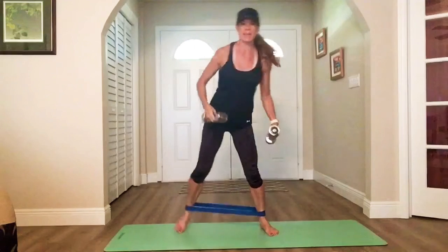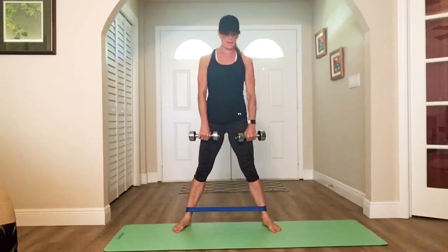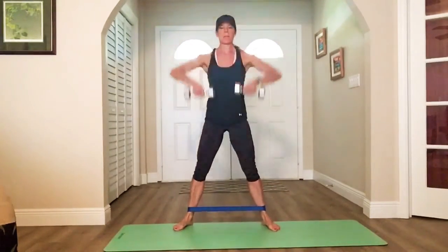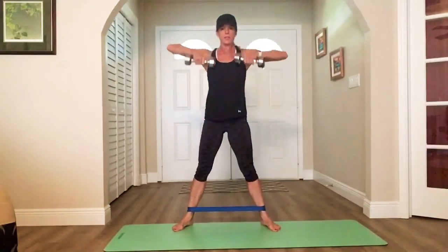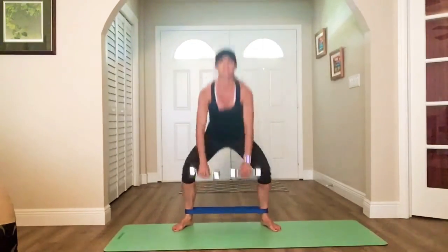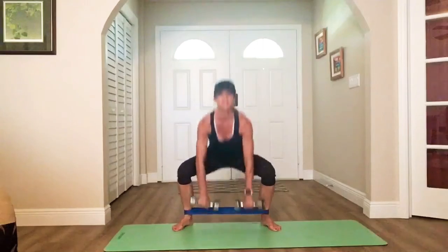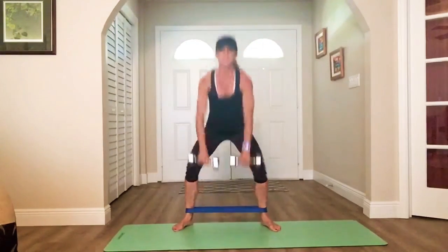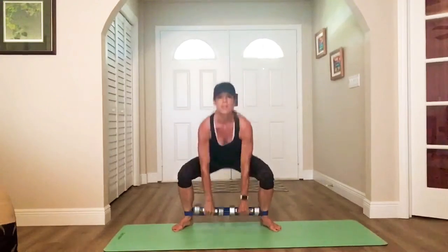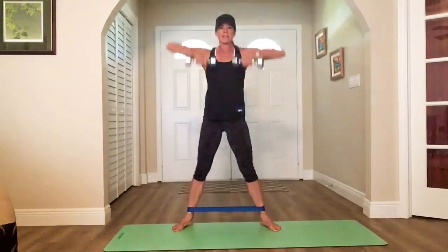Grab your second weight — band stays on. We go nice and wide: sumo squat with upright row. Here we go. Drop, pull. Knees will follow your feet and track the same way. Pull — elbows have to be higher than your hands. We're not flipping, elbows up. Pull.